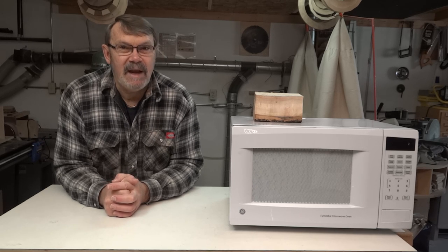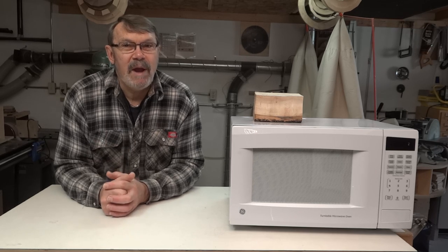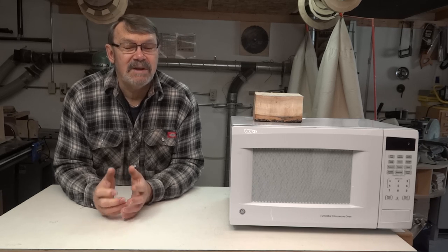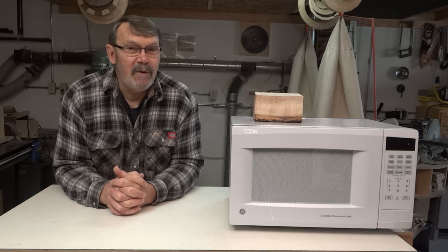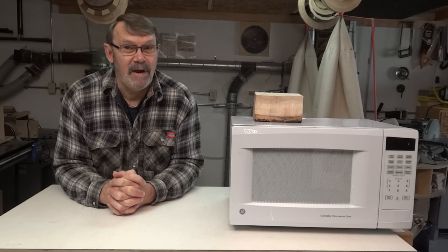When I started, it was 780 grams. After that drying, it wasn't losing any more weight each time I put it in, and it had gone down to 500 grams — so it had lost a third of its weight. I don't have a moisture meter, so I don't know what the percentage is, but it is pretty dry right now.